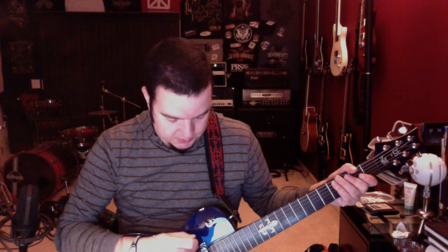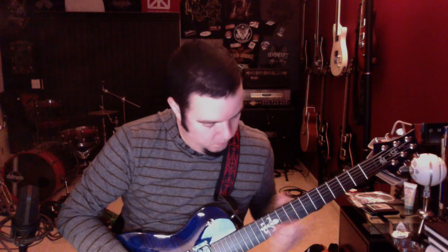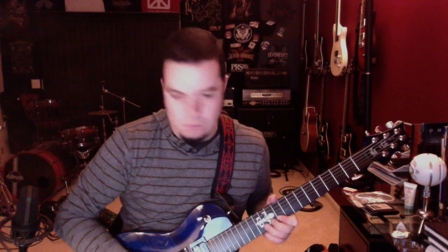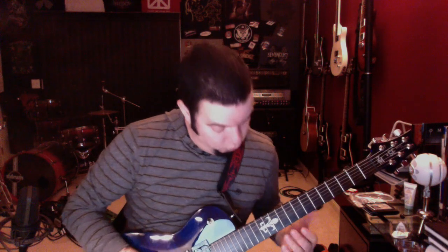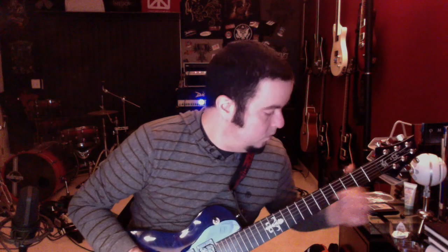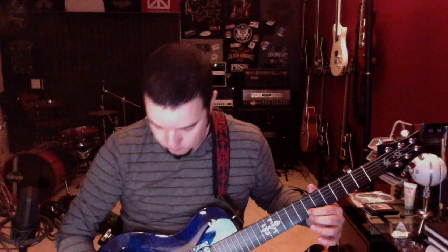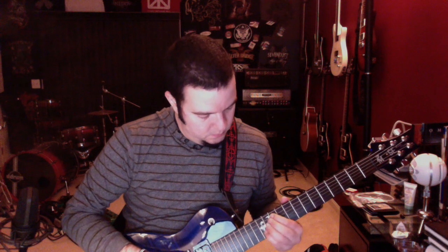And then of course we've got the neck pickup. Yeah. Yeah.